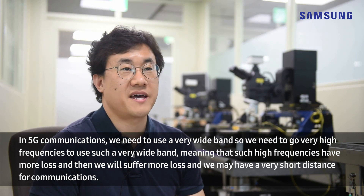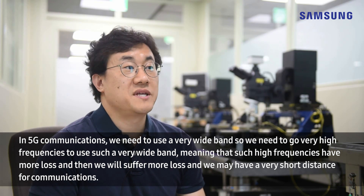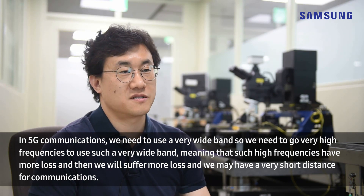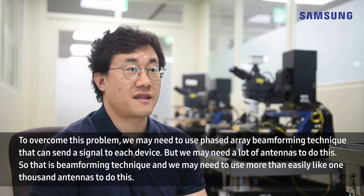In 5G communications, we need to use a very wide band, so we need to go to very high frequencies. However, such high frequencies have more loss, meaning we will suffer more signal loss and may have a very short communication distance. To overcome these problems, we need to use a phased array beamforming technique.